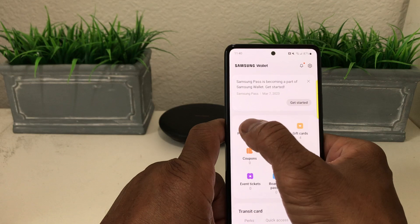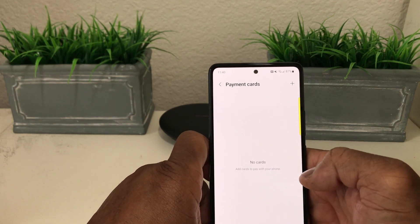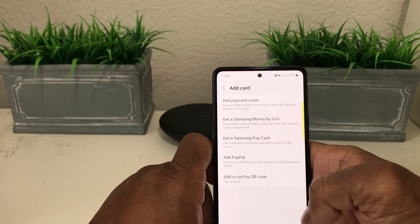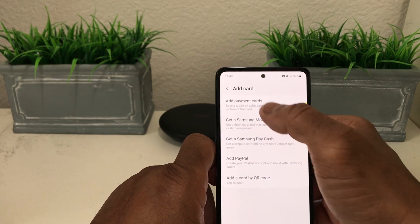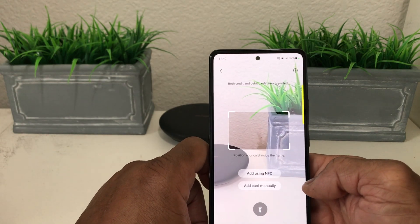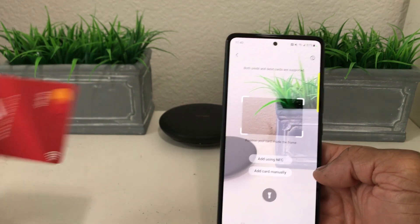We're going to go with payment cards today. Tap Payment Cards, and once that's open, go to the top and tap the plus symbol. You'll see it says Add Payment Cards, and the next menu will prompt you to scan your credit or debit card.